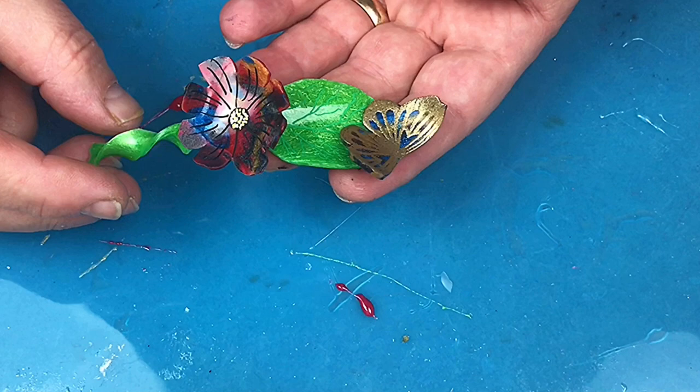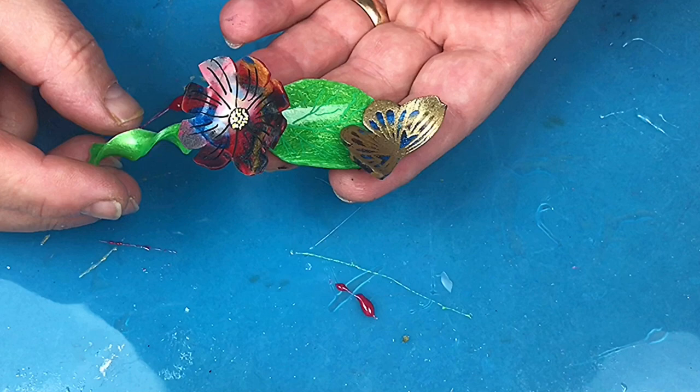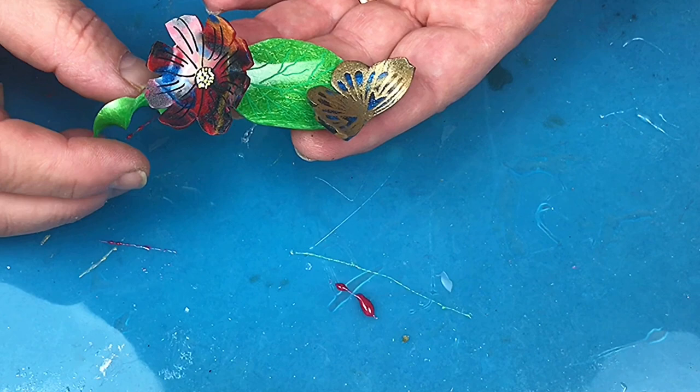Now we've got it all glued together I can put this into a cast — that video will be coming very soon, so please hit the notification button and subscribe. Thank you for watching; please subscribe, like, and share this video to help my channel grow. Bye!